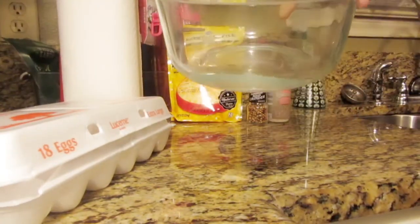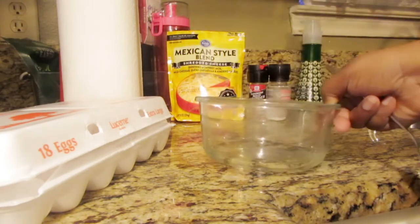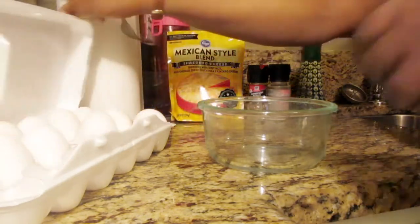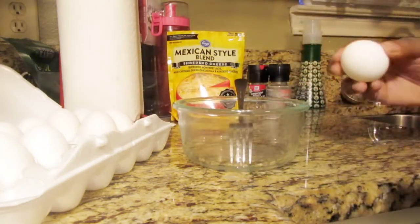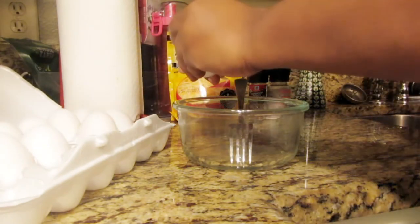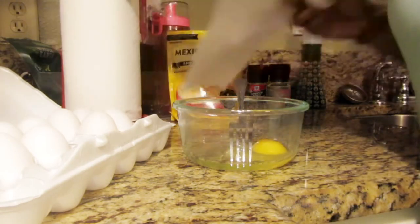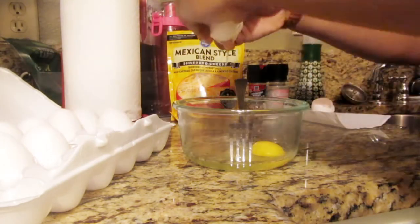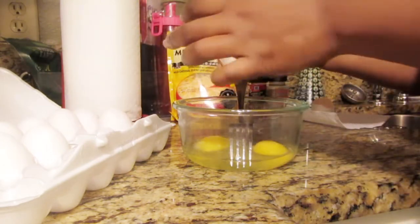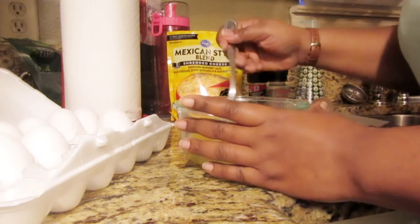I just added a little bit of water to loosen the eggs up and make them scramble a little better. You can add milk — almond milk or whatever milk you like — but I do water because I want it to be a little more calorie-friendly. Almond milk is not really high in calories either, but I'm going to do two eggs so he can stay full.